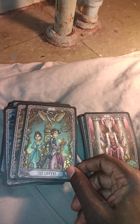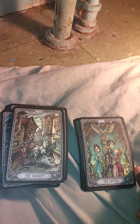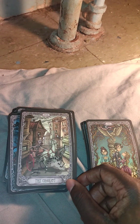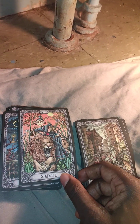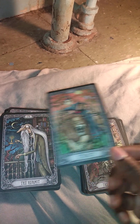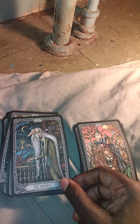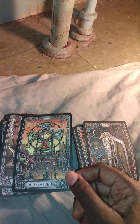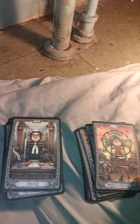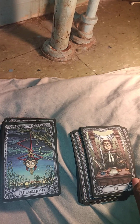The only problem I have with this deck is that the cardstock is somewhat decent but also sometimes slippery. Despite that, I love the Hermit card, and this is one of the best Tarot decks I have, aside from the cardstock and slipperiness.